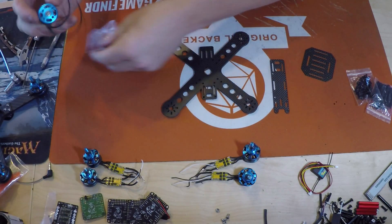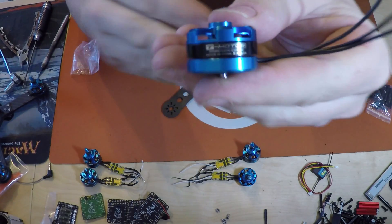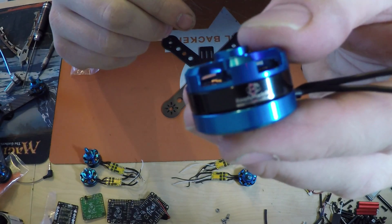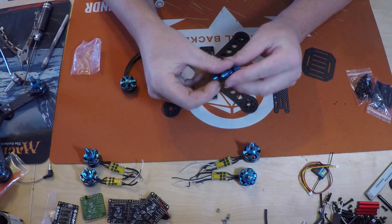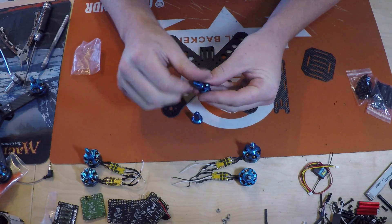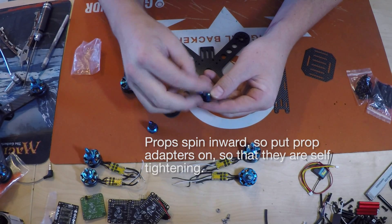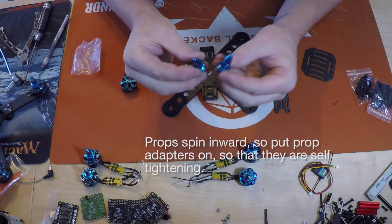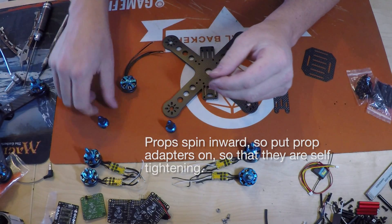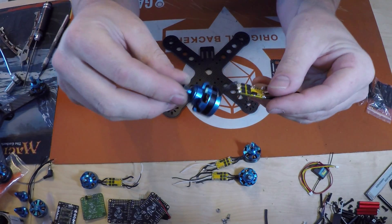I'm going to use these Tiger motors - the blue Tiger motors from ReadyMadeRC.com. They come with two prop adapters - you have your clockwise and counterclockwise in each motor, so you get two of these in each motor. You have the choice of which one you want to run. I've already got these from my last Goby from the prototype I had.